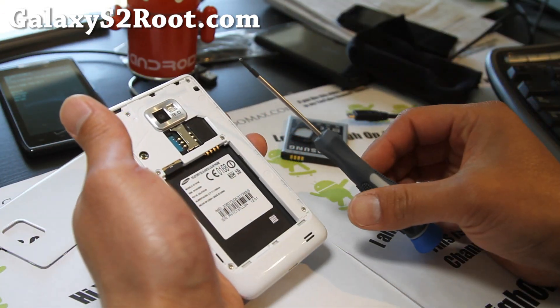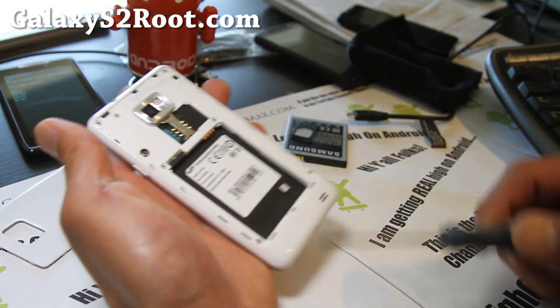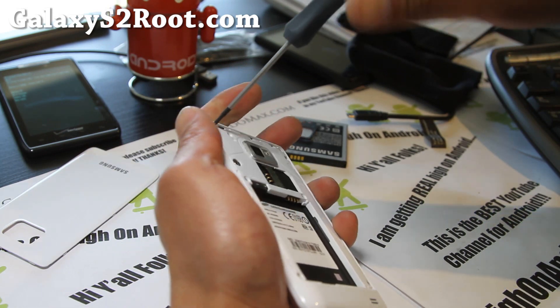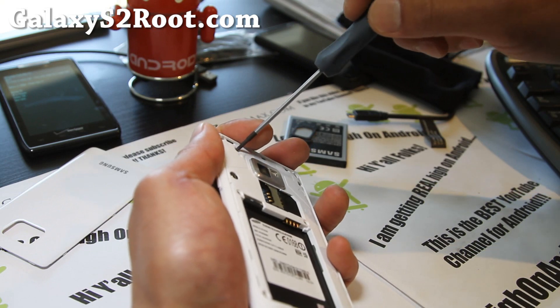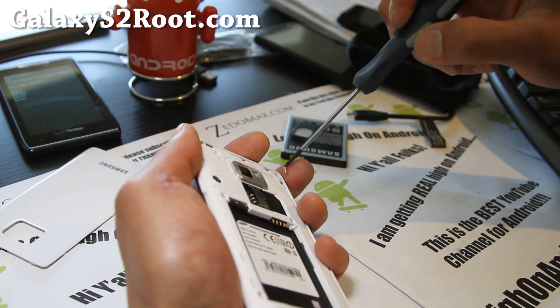You'll need a screwdriver. Get 1, 2, 3, 4, 5, 6, 7 screws out first. If you have a hot glue gun, that could help. And this could also be very helpful for those of you who broke your touchscreen — you can just order a new screen and install it yourself.